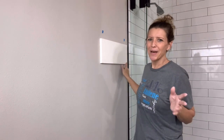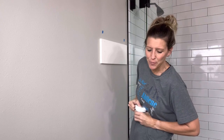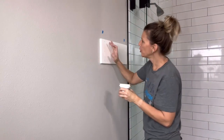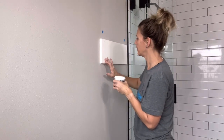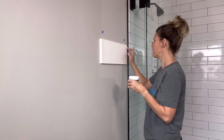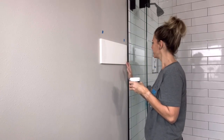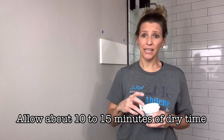Now I'm going to grab my spackling and cover these holes. They're not super deep, but I don't want holes showing on the finished board. This final spackling works really well to cover up holes. I just dab a little bit on my finger and cover the holes. Some of them aren't fully covering because the nails didn't countersink all the way, but that's okay because the paint will cover that. I'll let it dry for a few minutes and then wipe it off with a damp paper towel.